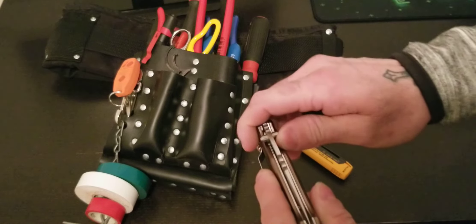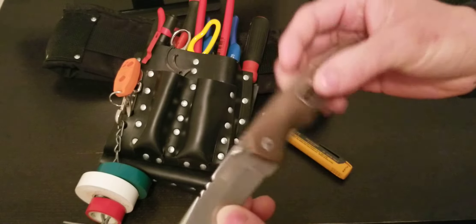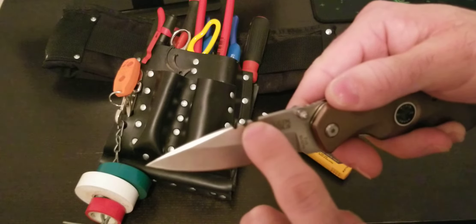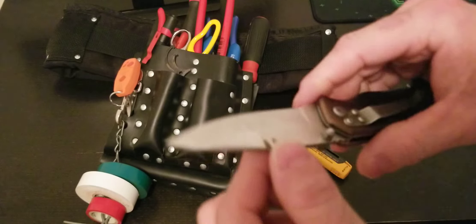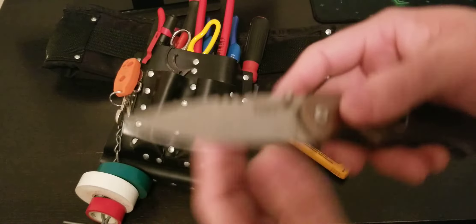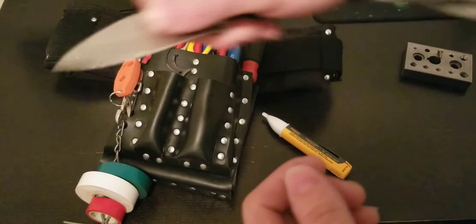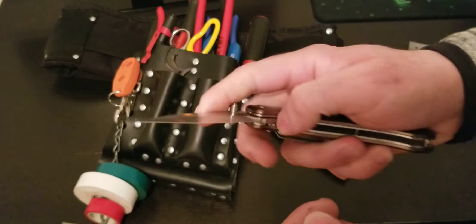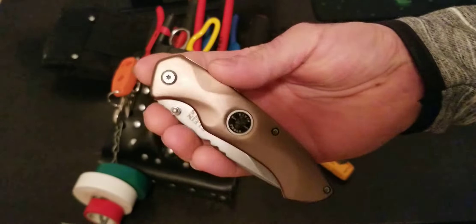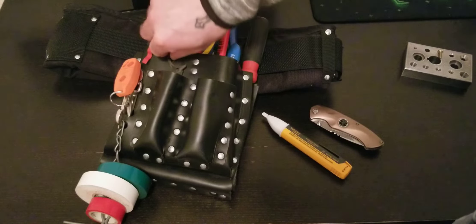I'm not promoting Klein or anything — I just like their tools. This is a Klein electrician's pocket knife. You can strip wires with this — 10, 12, and 14 gauge. I don't really use it to strip wire unless I don't have my wire strippers. I basically use it to cut things or strip a section of wire. It's quite useful, and it always good to have a knife.